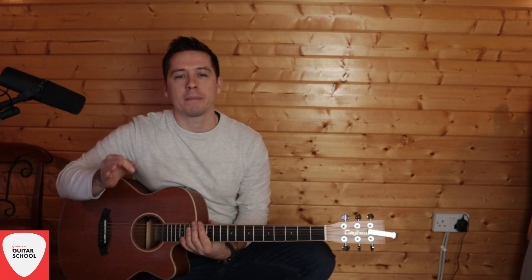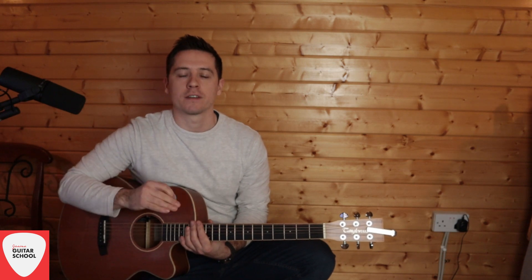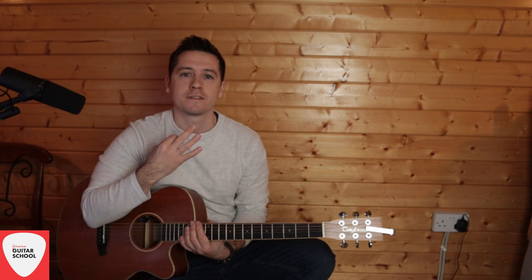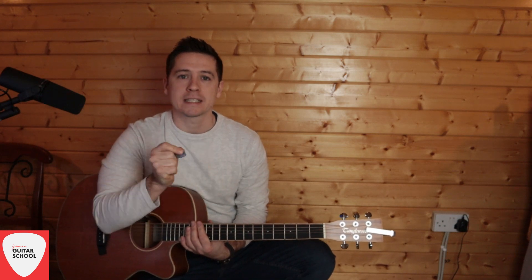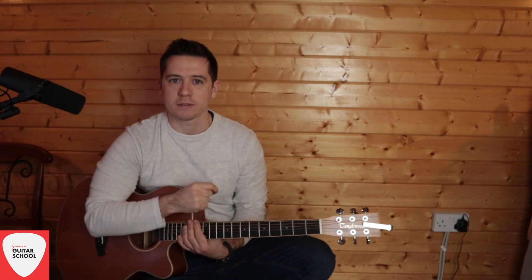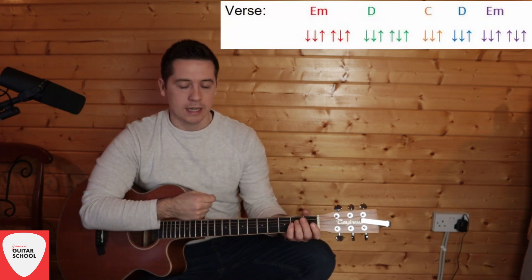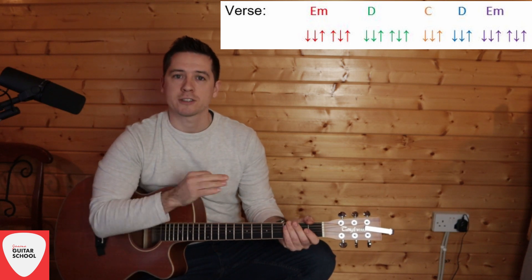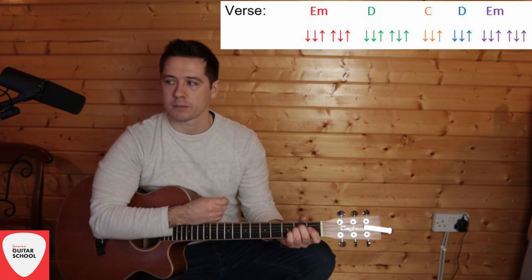The verse is just one line played over and over again for each line of the verse. There are two verses in this song and each verse is four lines, so we're going to be playing this line four times for every verse — four times for verse one, four times for verse two. It goes: E minor full strumming pattern, D full strumming pattern, then C and D both half strumming patterns, and then E minor full strumming pattern.